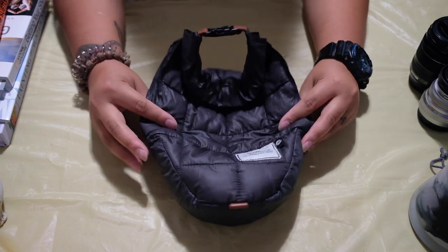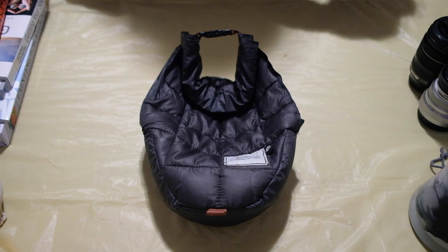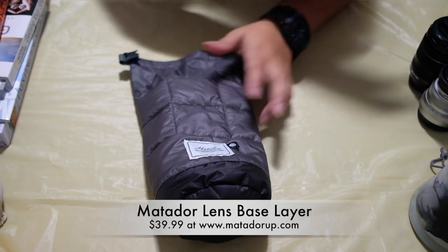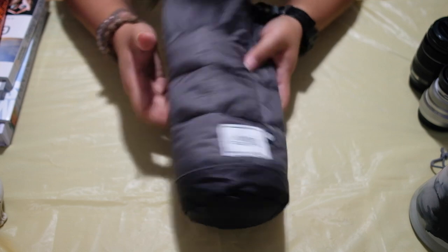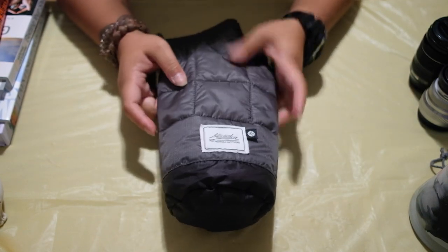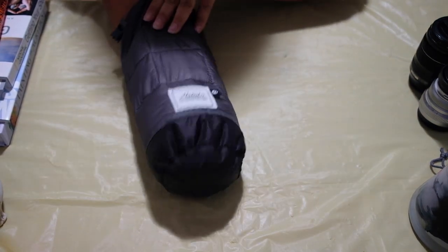Because I love the camera base layer so much, I purchased another base layer from Matador — it is the Lens Base Layer. It looks similar to the camera base layer but it does not have the slits on the side, because you usually don't have straps for your lenses. It is also a little bit poofier and has more cushion to really protect your lenses.